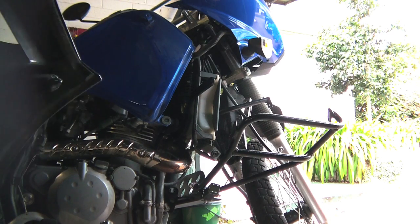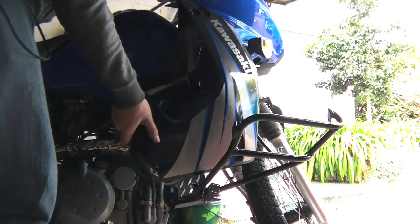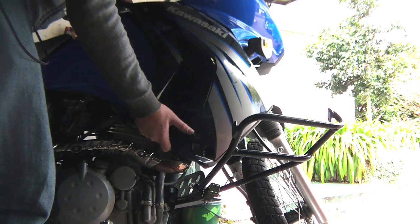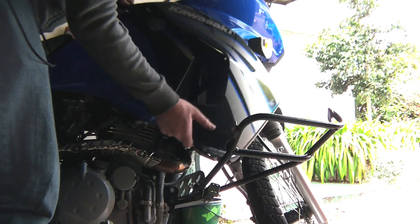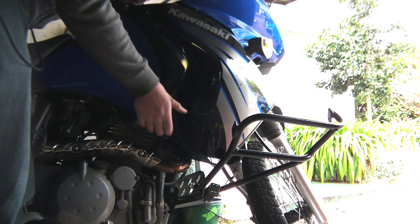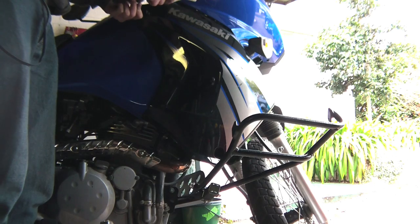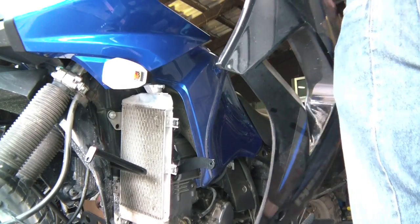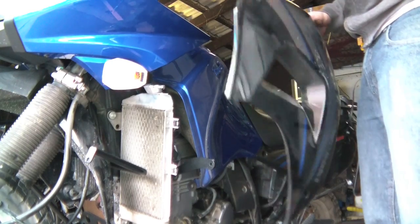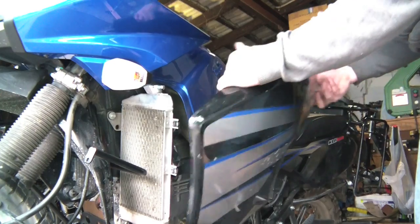Once we've gotten that together nice and snug, you can start putting your fairings back on. This is the left-hand side — fit the fairings in because the crossbar goes through the gap in your fairing. Put your bolts back in: one at the top, one at the bottom, one behind, and a screw on the top.